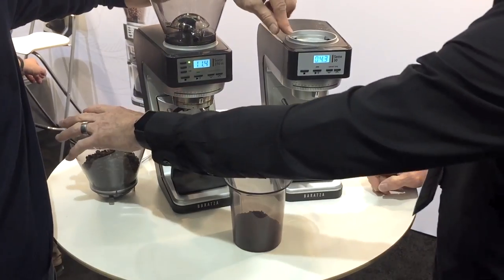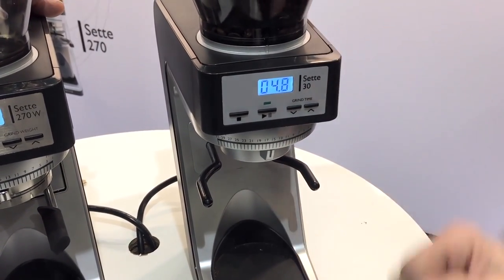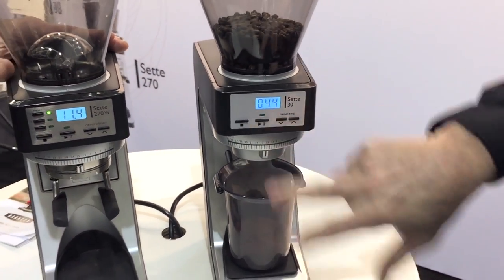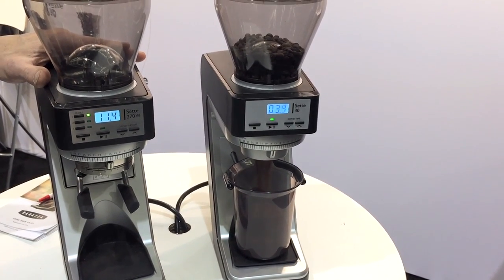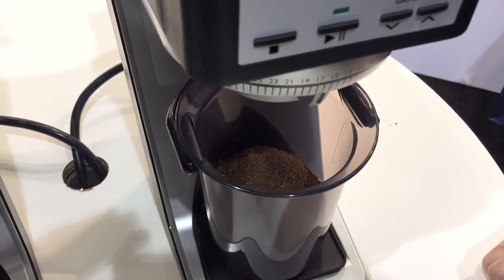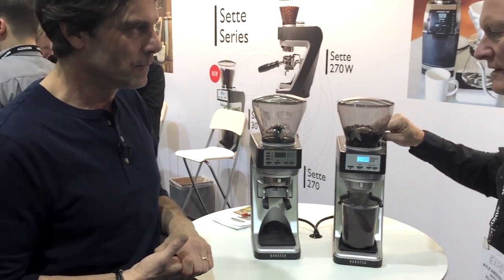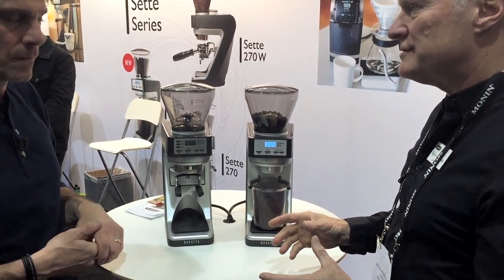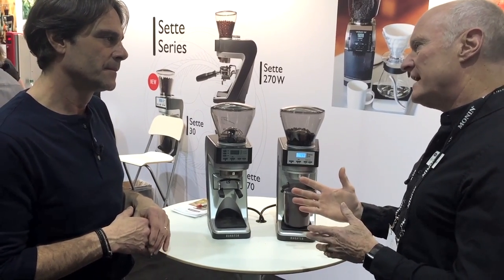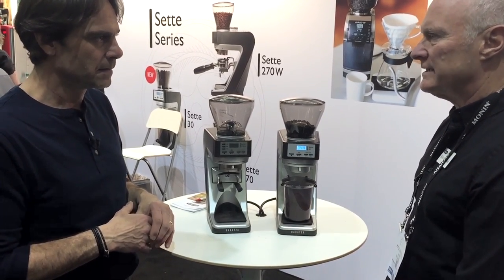You can do timed grinding on this — it has a digital timer. You push the up button to go up and the other button to go down. The grind is very fast and controlled; it doesn't spray all over the place. Part of the difference with the burrs here is to get a grind with fewer fines. We're looking at a more ideal particle distribution for pour-over coffee, so the burr is optimized to eliminate a lot of fines at coarser settings — really tailoring it for manual brewing and pour-over.